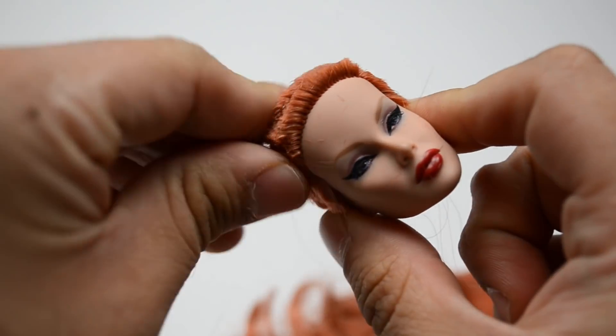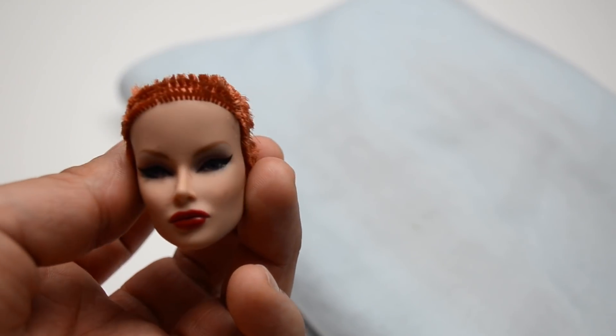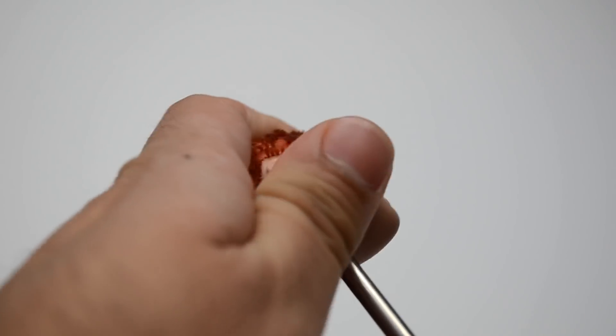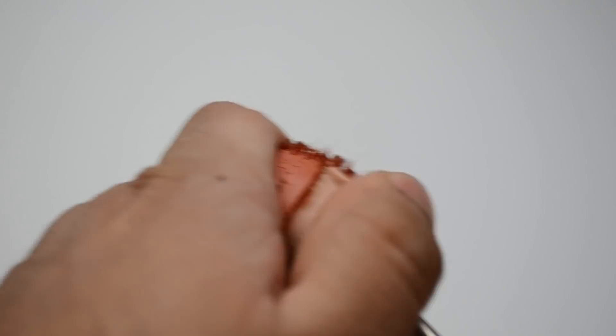Before we get in there with the screwdriver and start scraping the hair out — I know some people like to use skinny pliers to get the hair out, but I personally think that takes way too long. What I like to do is put the head back on the heating pad and soften it more. Because if you go in with the screwdriver while the head is hard, that could potentially cause some damage. Get the head out squishy and nice, then take your flat screwdriver and gently scrape the hair out — because you really don't want to go in hard and potentially break it.